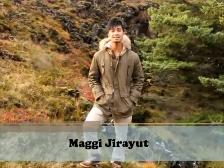Hi, my name is Maggie. I come from Iceland, but I originally come from Thailand. I just graduated as a chef and I have a lot of experience from Scandinavian cooking.